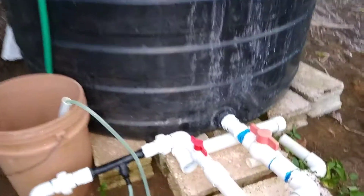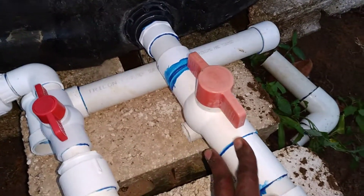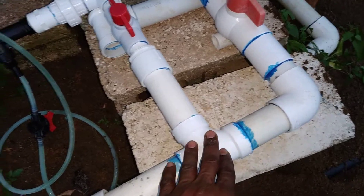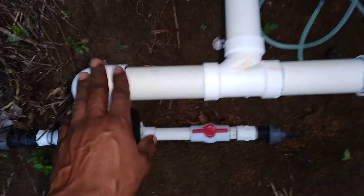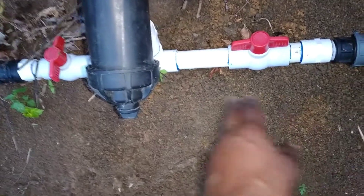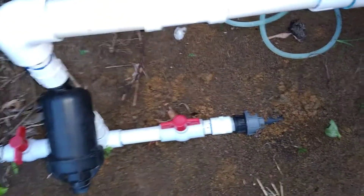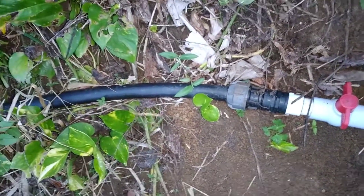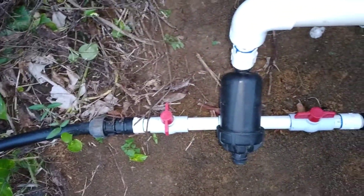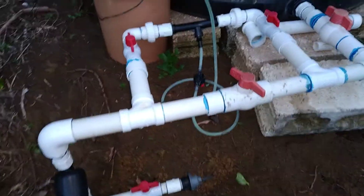From the tank we take it via an inch-and-a-half outlet into our main, and that flows all the way. We have two different sides of the farm — this section goes over to where we had the sweet potatoes and our new scotch bonnets, and this goes to a different section of the farm. Both sides of the farm are actually watered from this one tank and this one system.